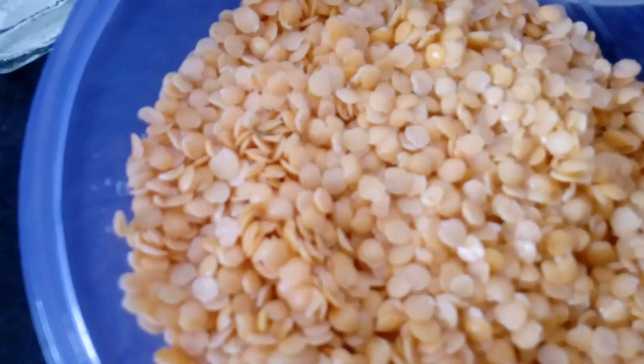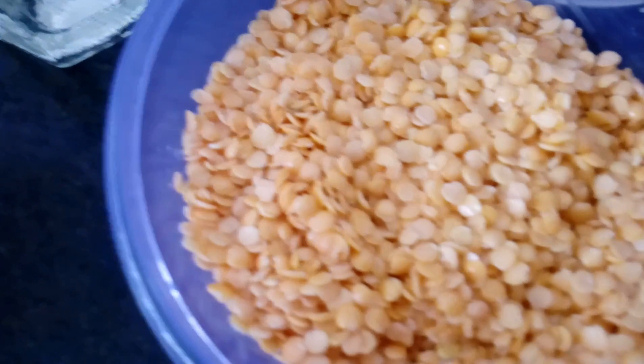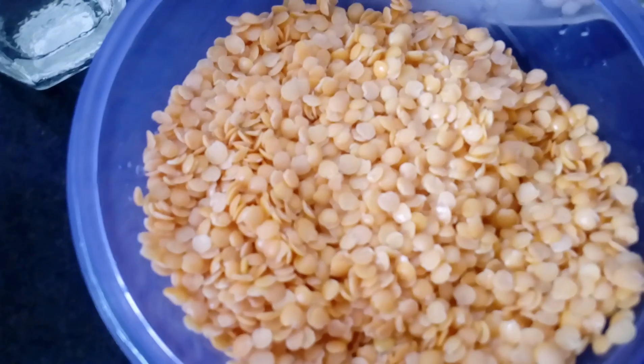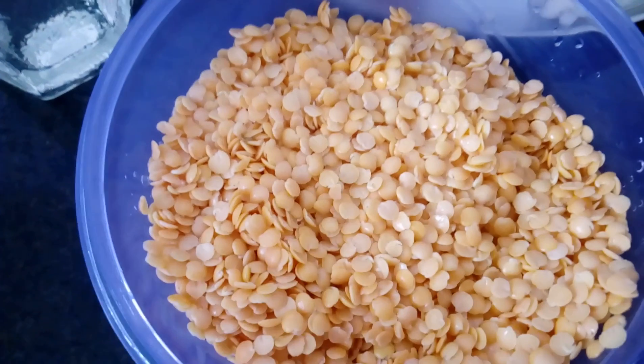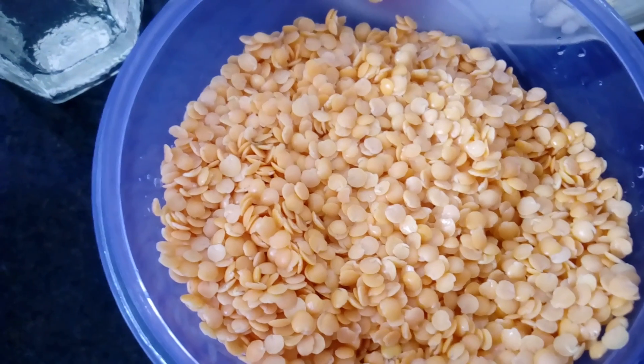Masoor dal is an orange-colored lentil. We can cook it with a lot of thickness. It is available in all shops, and we are ready to cook it in about 30 minutes.